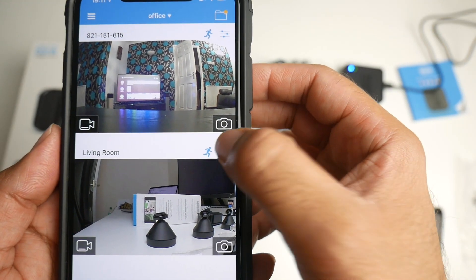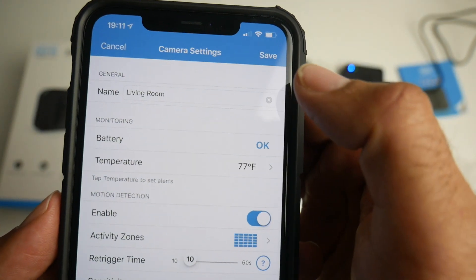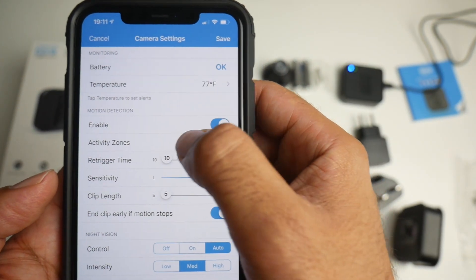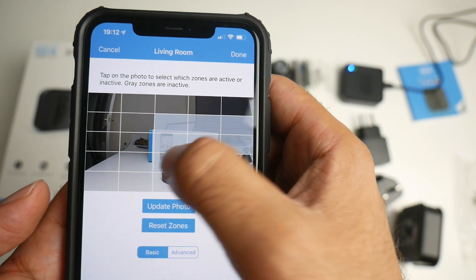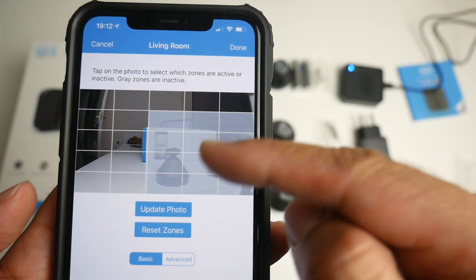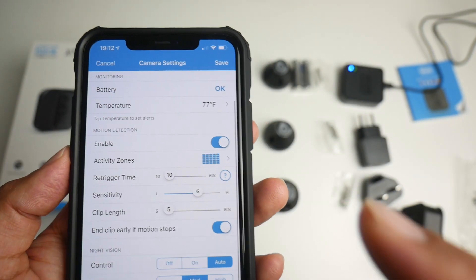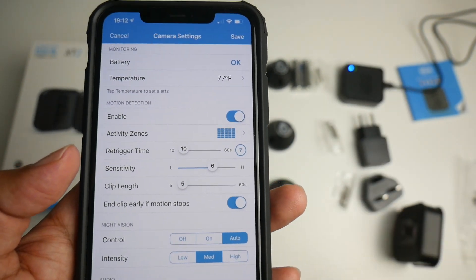Now I want to show you the settings and how extensive they are. You can change the name of the cameras — living room, bedroom, etc. You've got battery information, motion detection, and the ability to enable activity zones. You can decide which zones are actually active for motion control. Right now I've highlighted certain zones — if any motion appears in these zones it will start recording, and anything outside these zones it won't record. I really like that feature — it's such a premium feature to have included in this system.